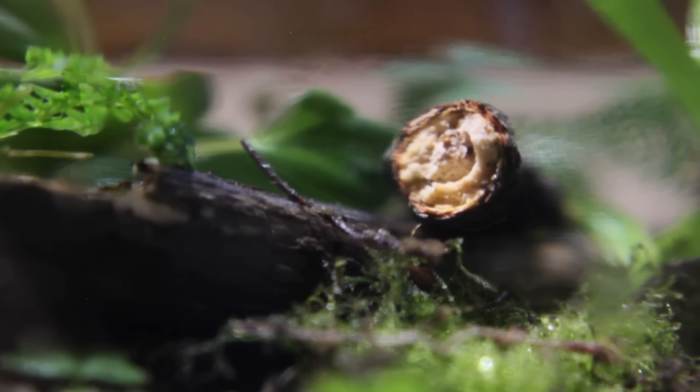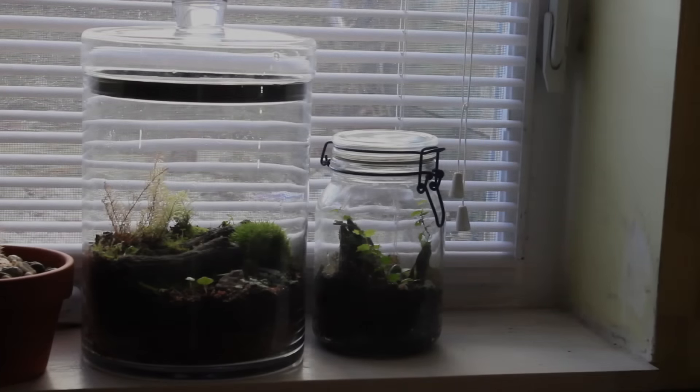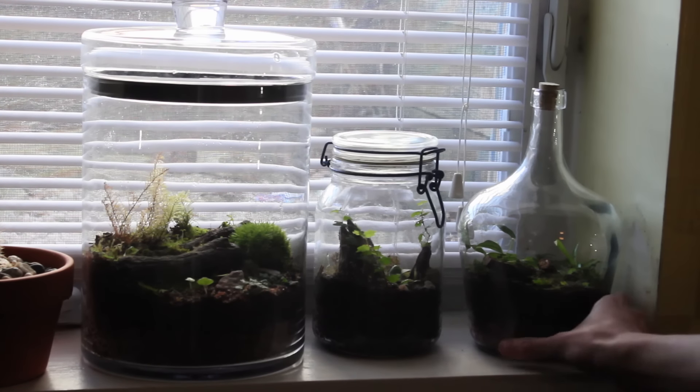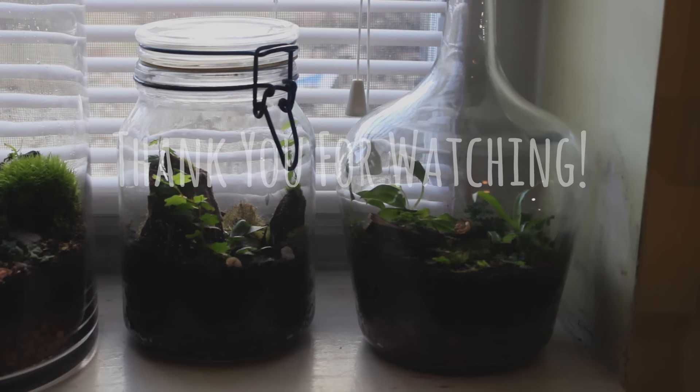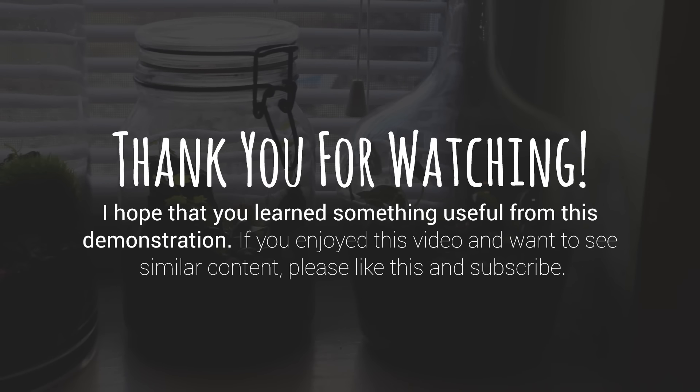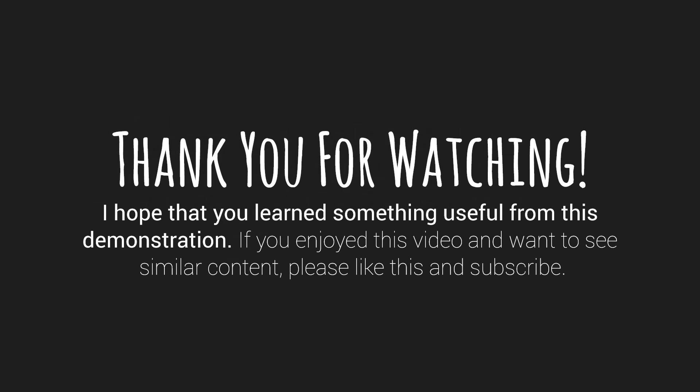That about sums up this terrarium build. Find a windowsill with partial to bright sunlight or use artificial lighting for your terrarium. A terrarium like this can last indefinitely with no maintenance whatsoever — it should never need to be opened or watered unless you choose to do so.